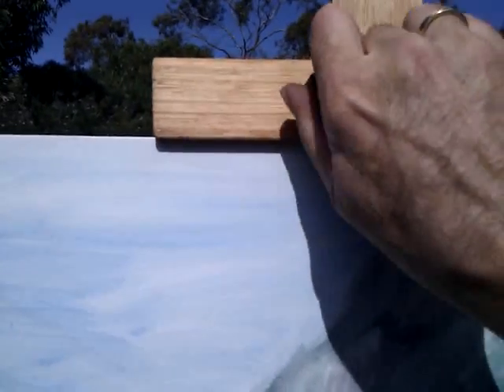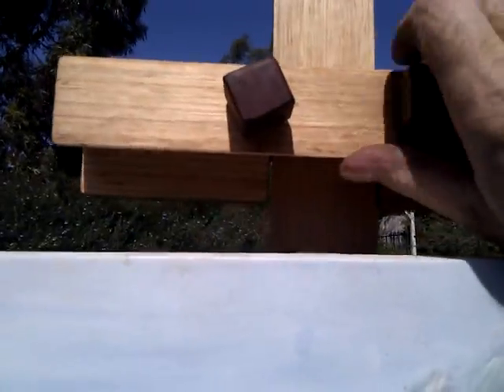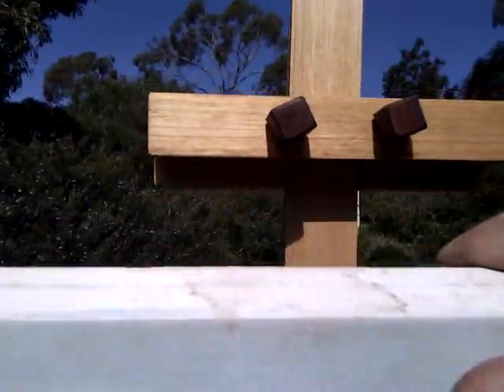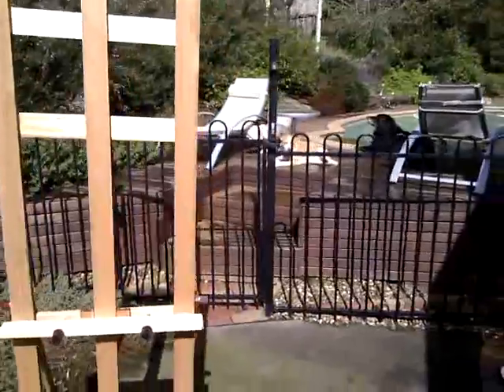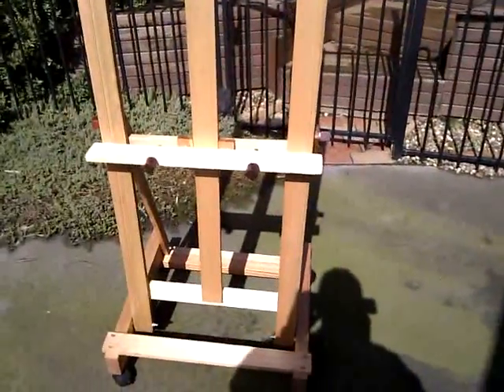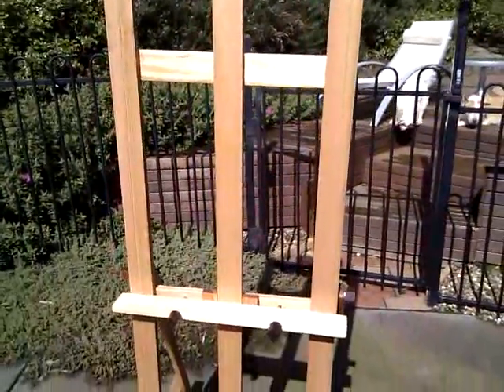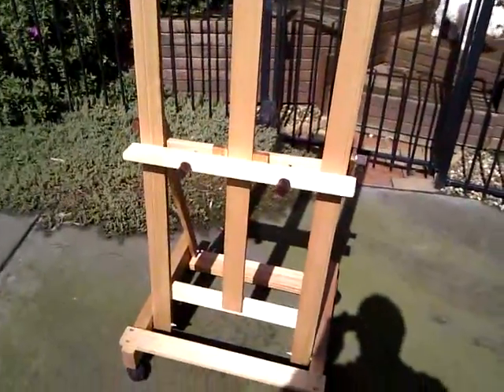The knobs are easy to grip and easy to turn. The cubes are Victorian River Red Gum. The bottom mount and top mount are fully adjustable — they will actually meet on the easel so you can paint a postcard.